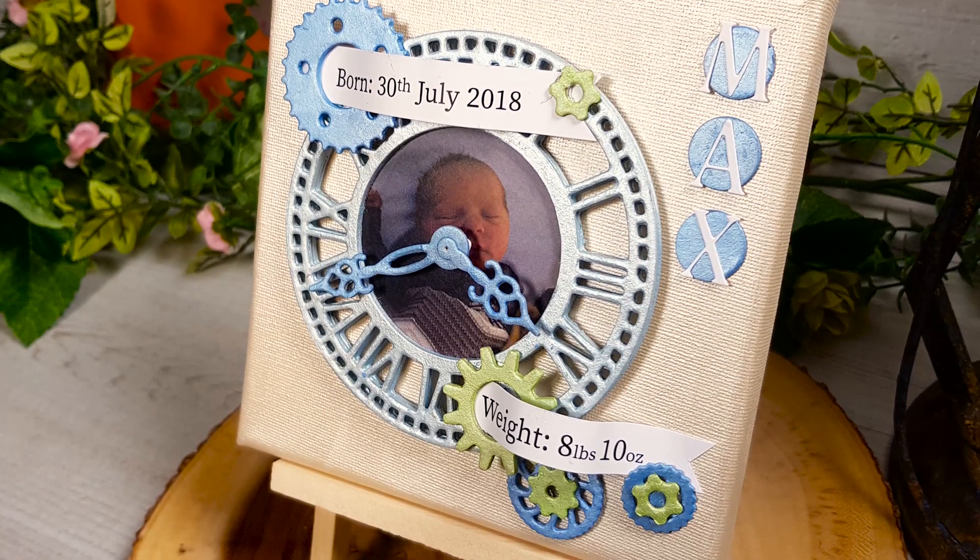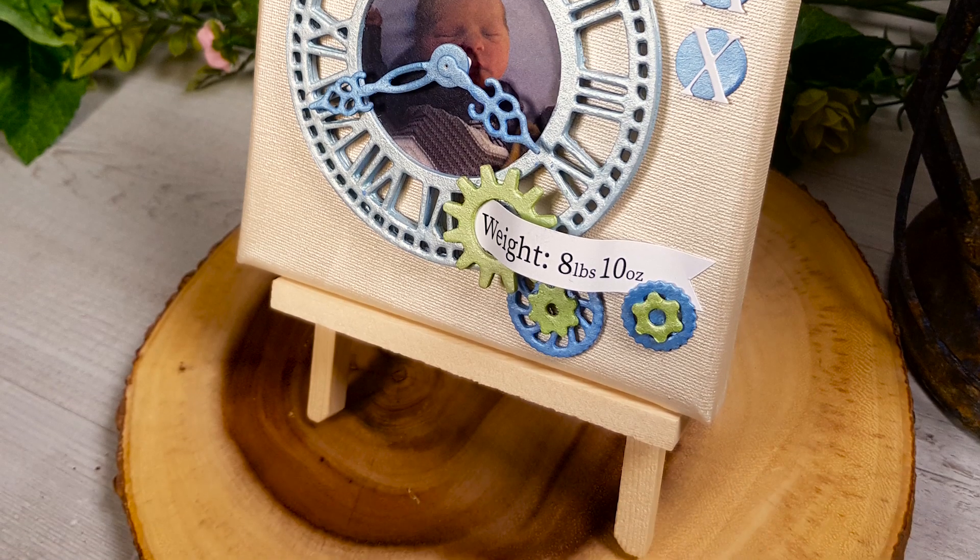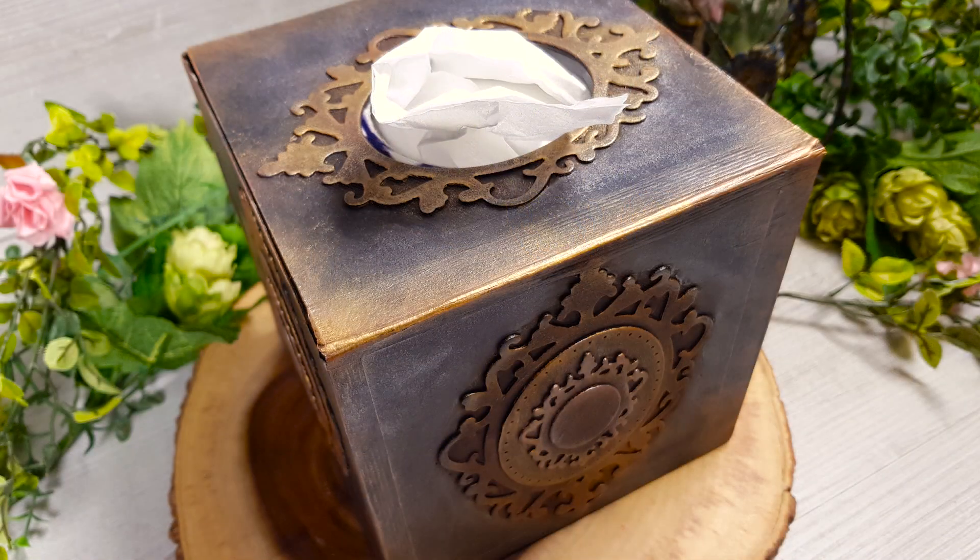Beyond paper crafting, these deep edge dies will cut a range of media, enabling creative crafters to produce stunning artworks from all manner of household materials.